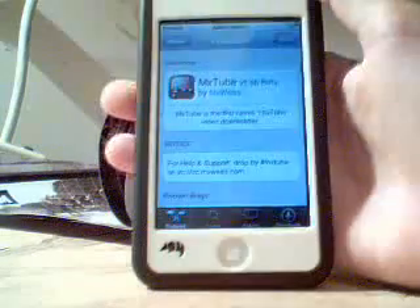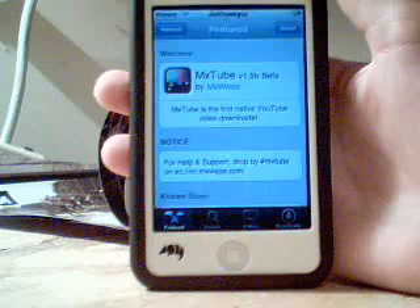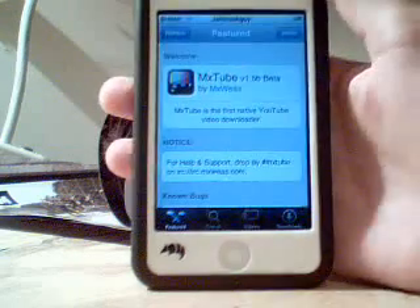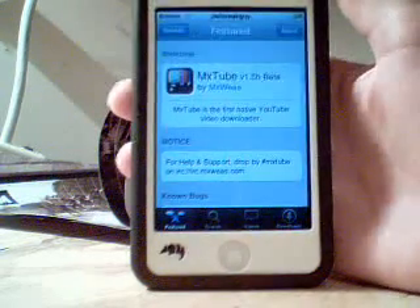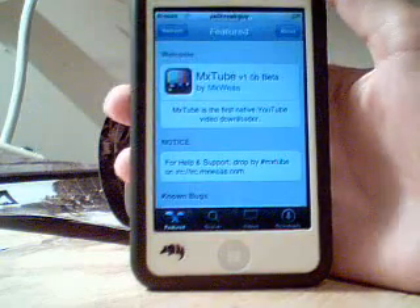And then download it. When you're done, you should have a new icon saying MXTube — go in there. What MXTube allows you to do is, on YouTube they don't let you download anything, so this lets you download YouTube videos and be able to watch them when you're not on a Wi-Fi connection.